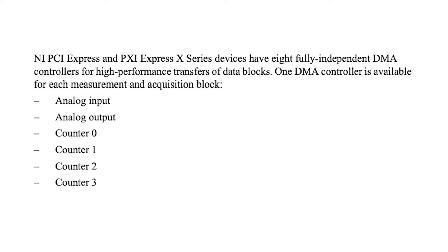The device has eight DMA channels, which can be used for analog input, analog output, digital input, digital output, counter-timer 0, counter-timer 1, counter-timer 2, and counter-timer 3.